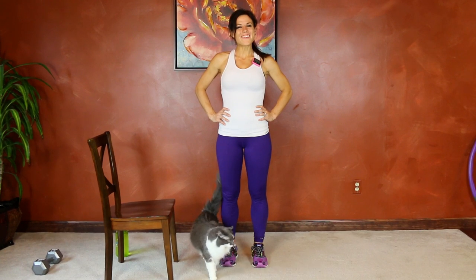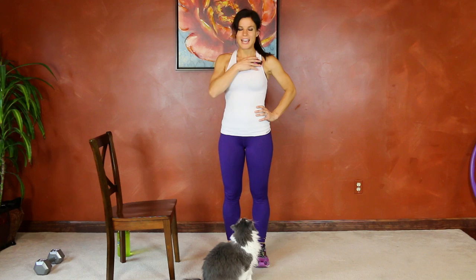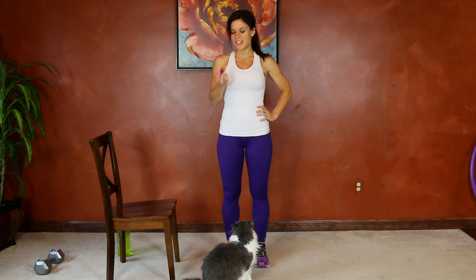Hi everybody, my name is Melissa Bender and I'm about to take you through a 15-minute standing workout. One round takes 15 minutes. The only equipment I'm using is a chair and my body, so that's all you need — something to step up onto. The breakdown will be on my blog BenderFitness.com. You can follow along for time or choose to do it for reps.